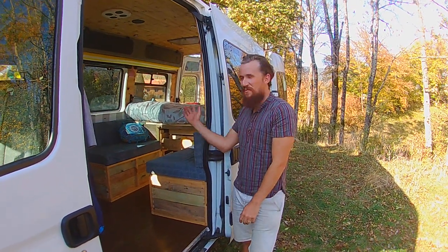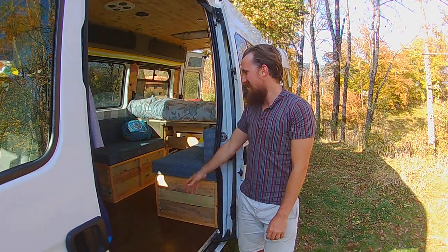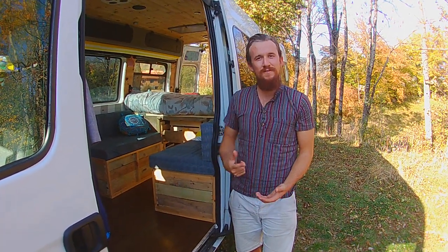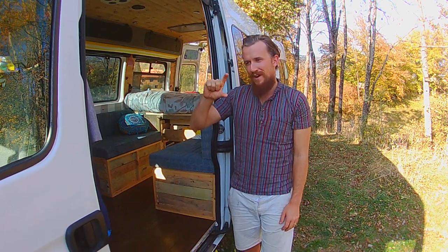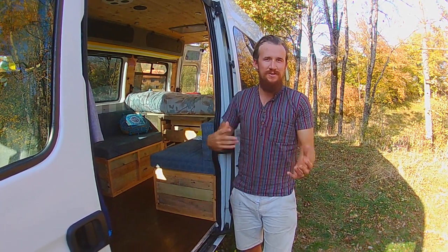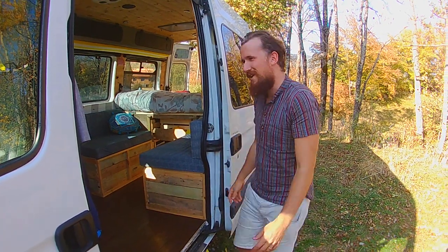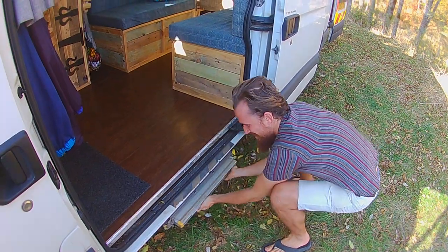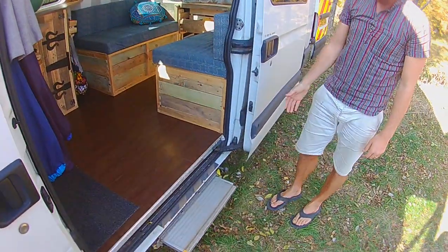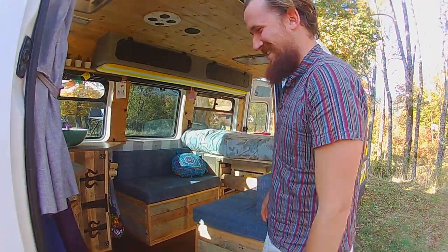Hello, welcome to the van. We're going to give you a tour of everything we've done inside, and then for any individual specific instructions look at our blog — we'll have little detailed videos on how to do each part of the van at marmalademoon.org. All right, come on in. Here's our funky sliding step — that came with the ambulance unfortunately.